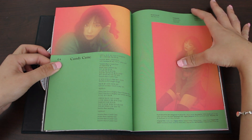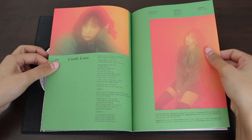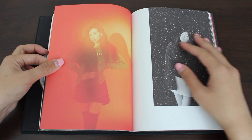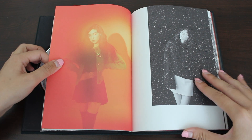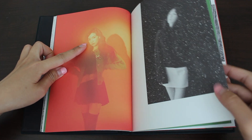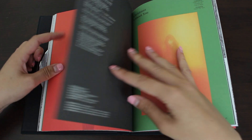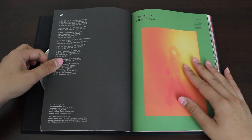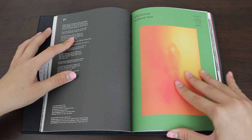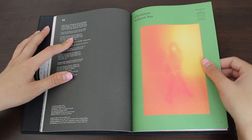Here's some green. So this track is 'Candy Cane' and here are the lyrics. That's a different hairstyle — she got rid of the bangs here. Here are the lyrics for 'Christmas Without You.' I did hear this track — this one's pretty sad, it sounds pretty sad.